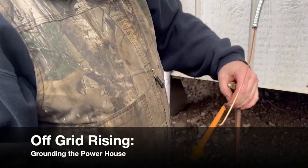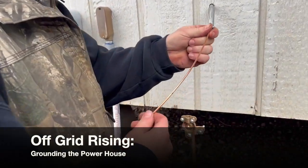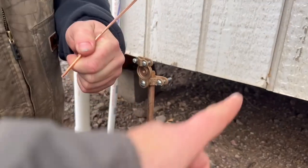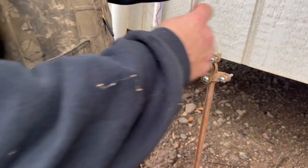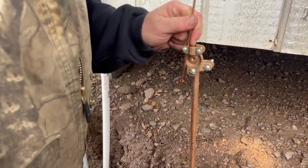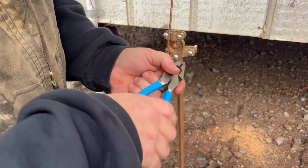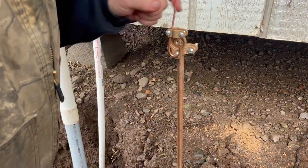We're hooking up our ground wire outside the powerhouse right now. We have this armored ground. You have to attach the series of nuts, that apparatus, to your rod. It just clamps down and then you feed the wire through. Kind of throw a bend in it there. Kind of like a big electrical outlet.